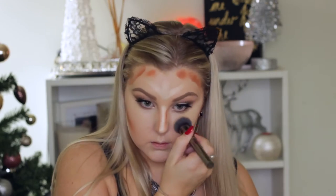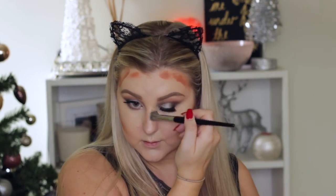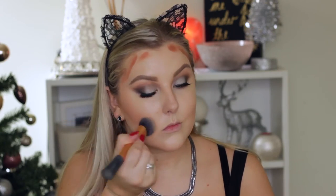To blend out the highlight I'm going to use the Morphe G6 flat buffer brush and just start pressing it in. It is blending really easily. Then to blend the rest of the contour out I'm going to use my Real Techniques Expert Face brush. I hope that this doesn't look orange. I'm just going to add a tiny little bit of both of the contour shades underneath my bottom lip, and make sure that all the edges are blended.